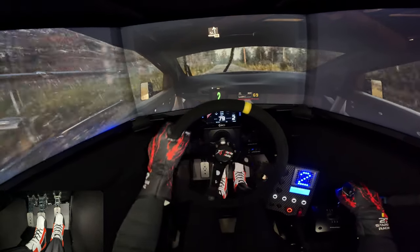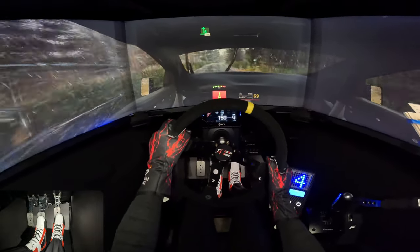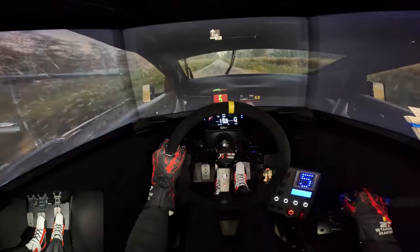Slight left to the crest, 30. Six right to the crest, tightens, 160. Slight right, 190.